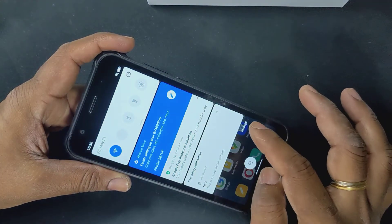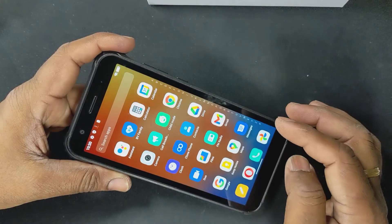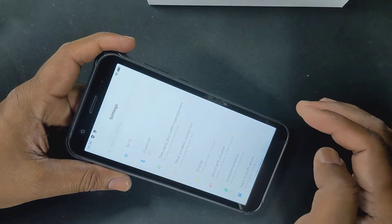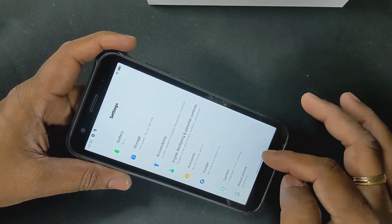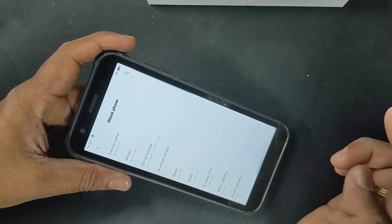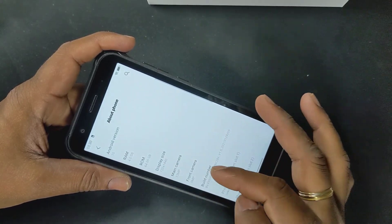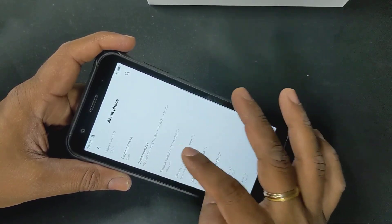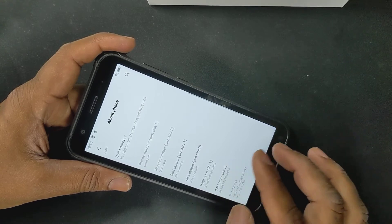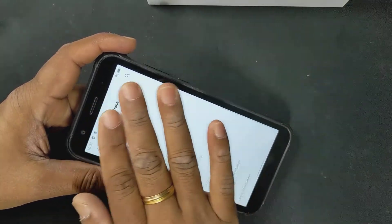Let's go to settings and see about the phone — figure out the operating system and all that stuff. Device name BB49 Pro, model BB49 Pro, serial number. Android version 10, RAM 4 gigs, ROM, display size, main camera, front camera, build number, phone number unknown because I haven't put the SIM card in. It's got dual SIM card slots — SIM 1 and SIM 2. That's kind of cool.